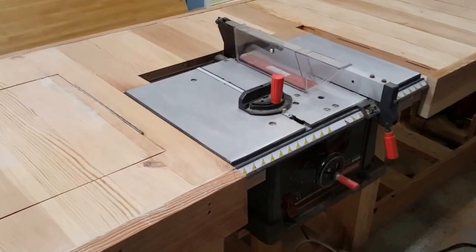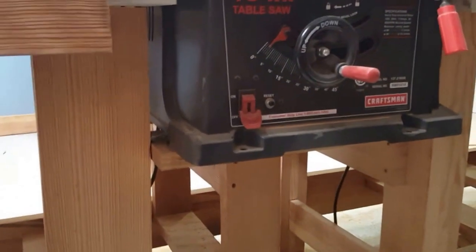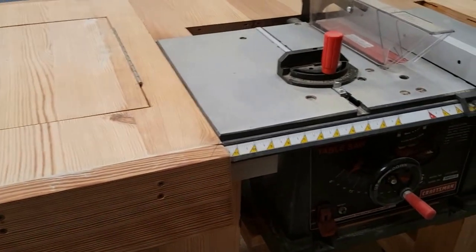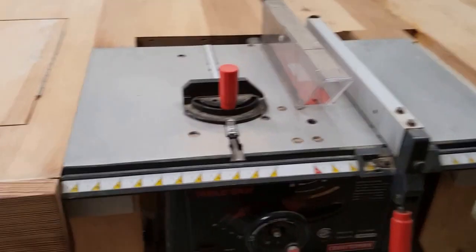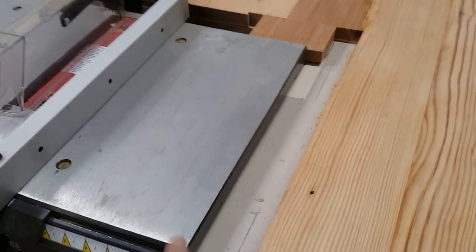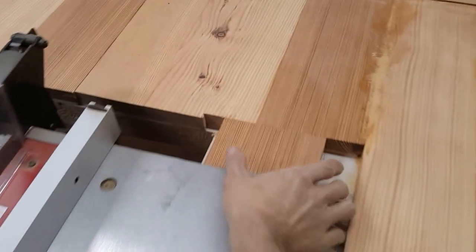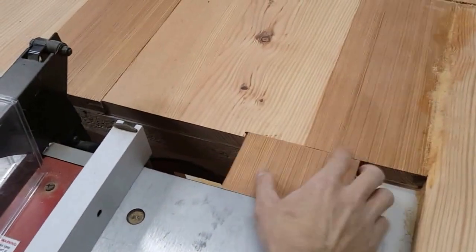The table saw is just built in, sitting on a little platform. It is just about perfectly level with the rest of the workbench. I still have to fit this piece in and cut an angle to fit in here also.